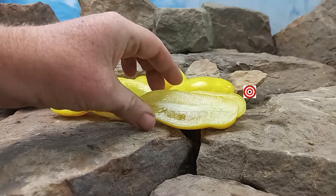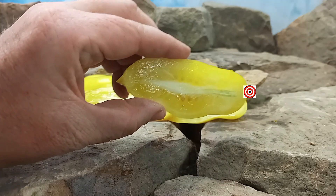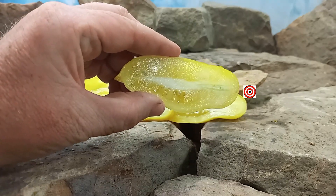It produces these yellow elongated tomatoes — they're like Romas. Let's give it a try and see what the flavors are like.